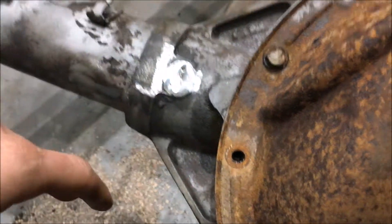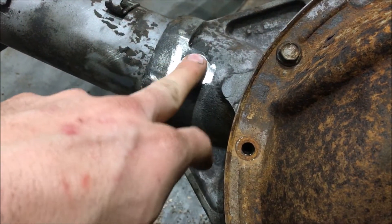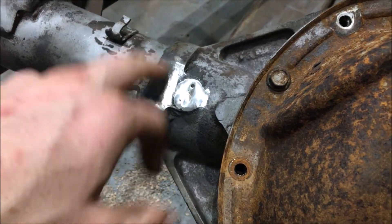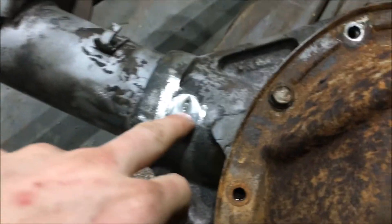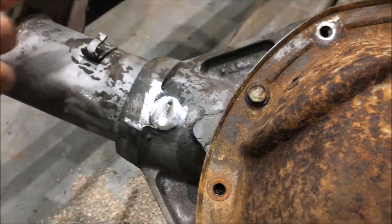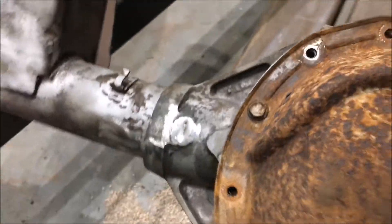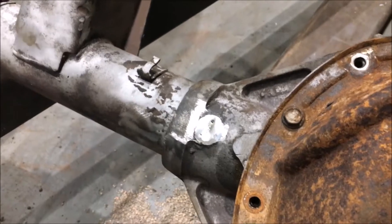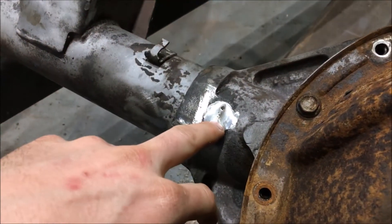I'm using a MIG welder with standard steel wire and just welding it up. One thing to worry about with cast is getting it too hot. You should only do a small weld at a time so it doesn't get hot. Because I am working with cast, I'm hitting it with a ball peen hammer — peening it — so I don't have any cracking issues.